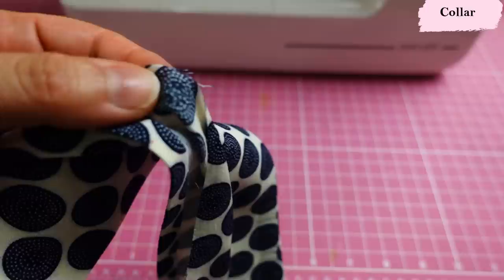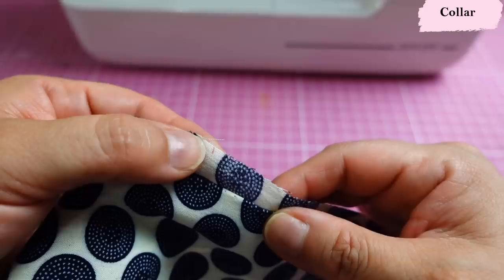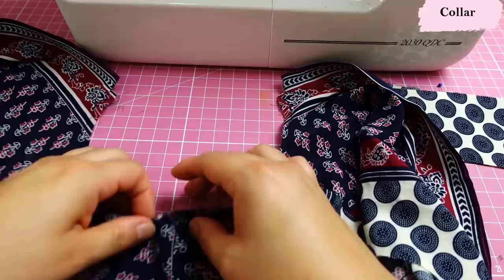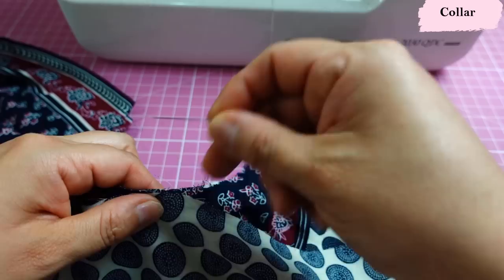I don't pivot at corners — I finish and start again to reinforce that area. I fold the layers at the intersection of seams toward the non-interfaced collar and flip to get a nice point. After pressing, the collar is turned right sides out, neat. I mark the center back on the under collar and match it to the neckline center back, right sides together. Then I match the yoke seam marks to the shoulder seam reference points and pin in between.